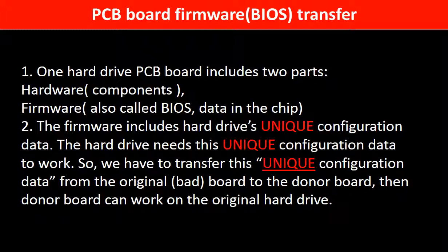Why do we have to do the PCB board firmware transfer? Because for this model hard drive, one PCB board includes two parts: hardware and firmware. The PCB board firmware includes the hard drive's unique configuration data. The hard drive needs this unique configuration data to work. So we have to transfer this unique configuration data from the original board to the donor board so the donor board can work on the original hard drive.